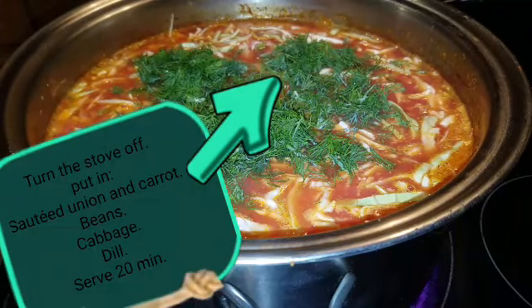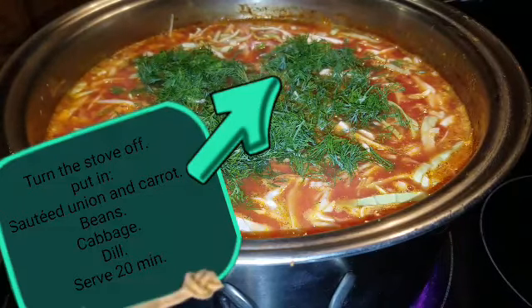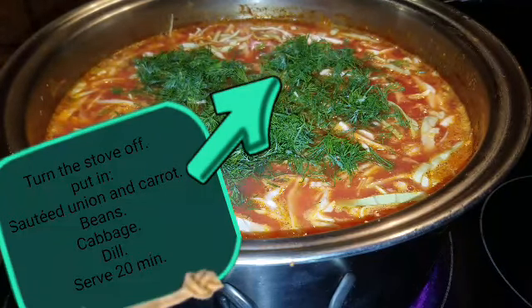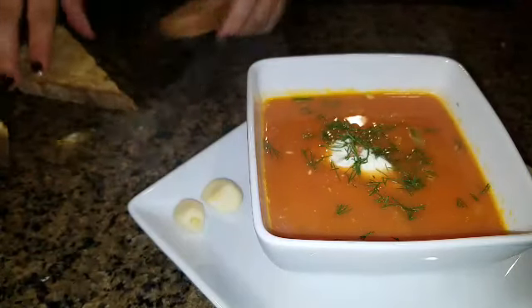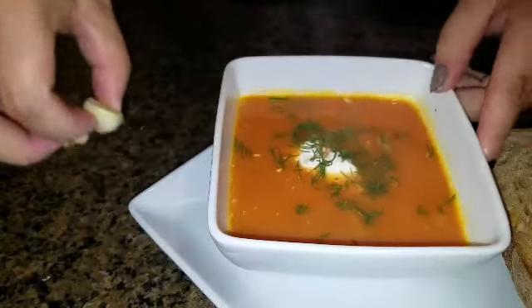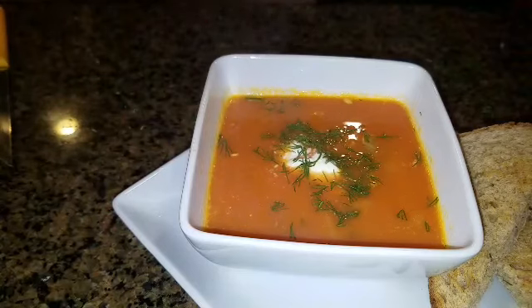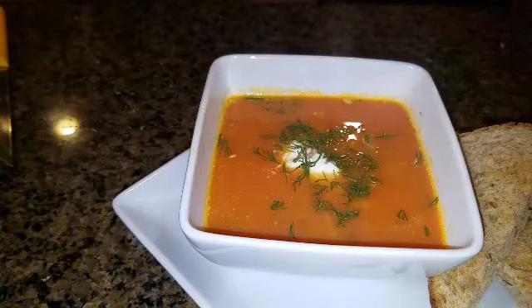I put the beans in, took the stove off, put the cabbage in and the dill. That's it. You just have to wait 15 to 20 minutes until the cabbage gets soft, then you can mix it. It's honestly easy — that's all you need. I like to toast my bread, rub garlic on the sides of the toast, and dip it into my soup. I serve the soup with sour cream and some dill garnished on top.